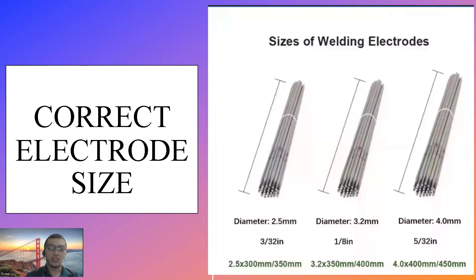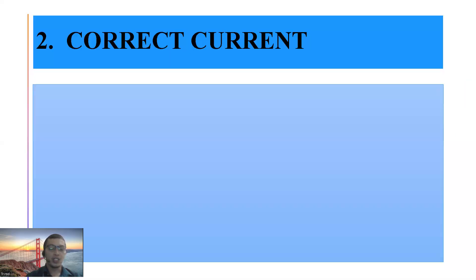Yung electrode size, meron siyang iba't ibang diameter: diameter na 2.5mm or 3/32 inch, diameter na 3.2mm or 1/8 inch, and 4mm or 5/32 inch.